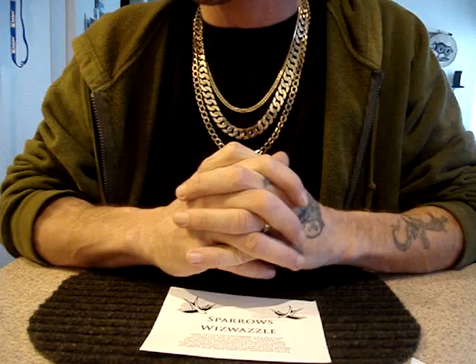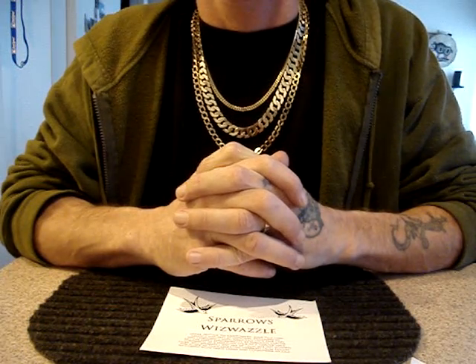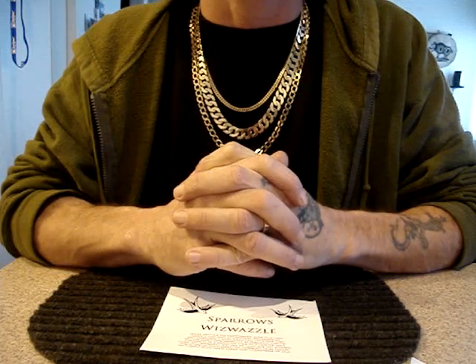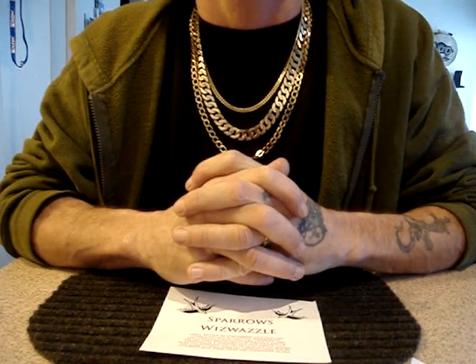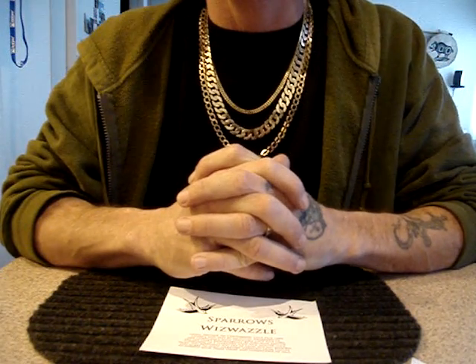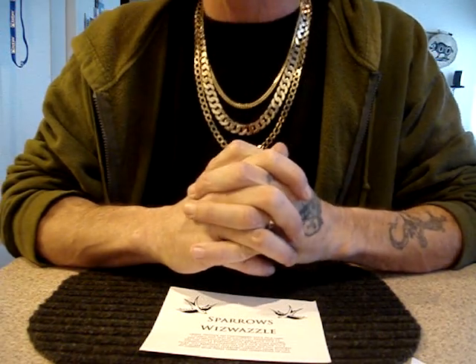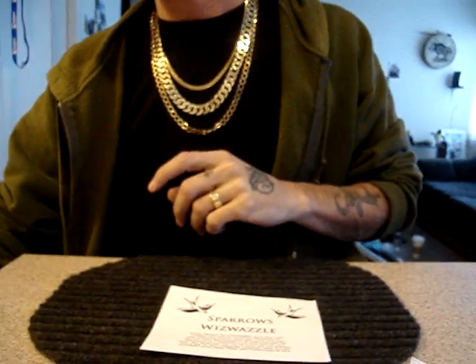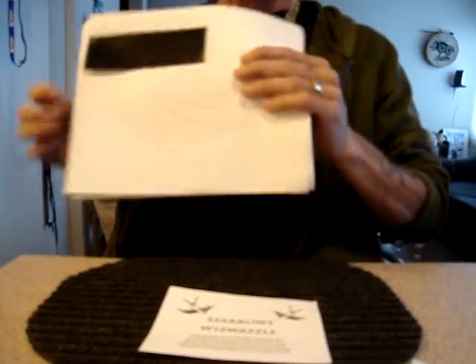So I set forth and I polled professional locksmiths, hobbyists, very skilled hobbyist pickers, and took my own opinion into account, and I came up with 11 picks. I created prototypes, which Sparrow Lockpicks was kind enough to blueprint for me.